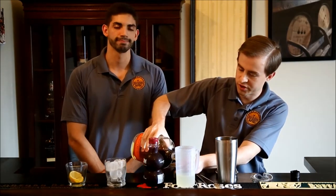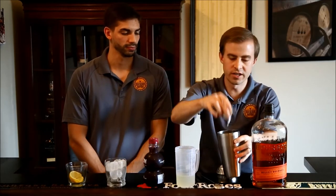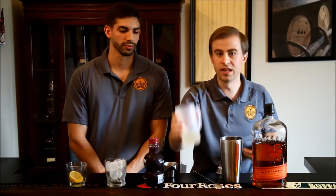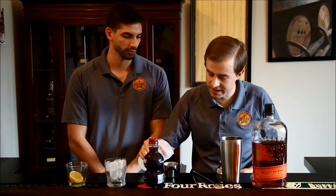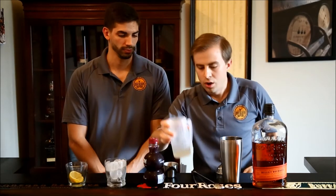Start out with bourbon — one and a half ounces of bourbon. The one at the horse race, I think they use Woodford Reserve, but right now we're mixing with this Bulleit here, so that's what we'll use. One and a half ounces — add that to the cocktail shaker. Two ounces of lemonade. This is homemade lemonade: seven parts water, one and a half parts lemon, and two parts simple syrup.